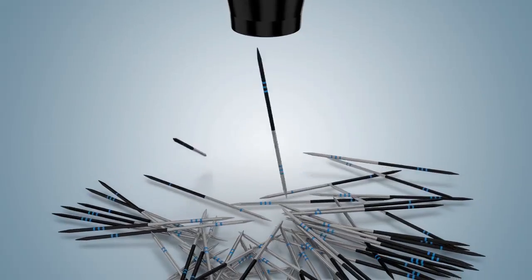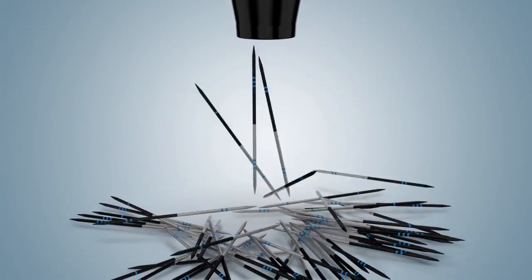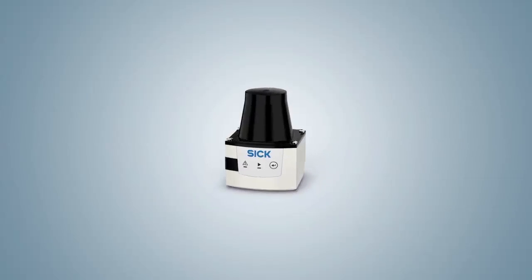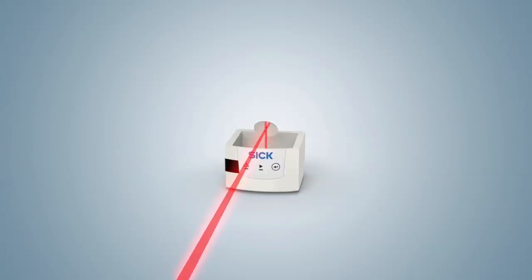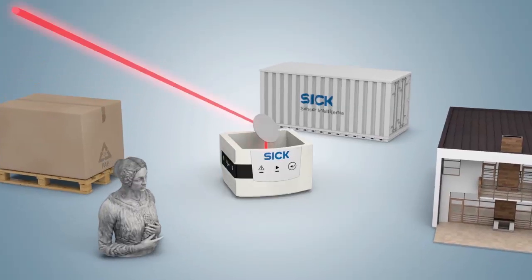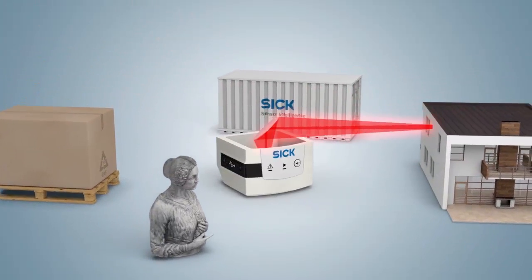Fortunately, there is Tim 5. It can detect everything to bring chaos into order. It's the ideal solution for today's area monitoring applications — protecting works of art, detecting pallets, and keeping logistics and buildings secure.